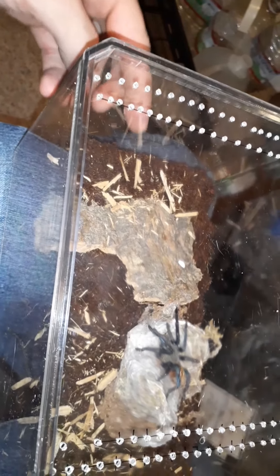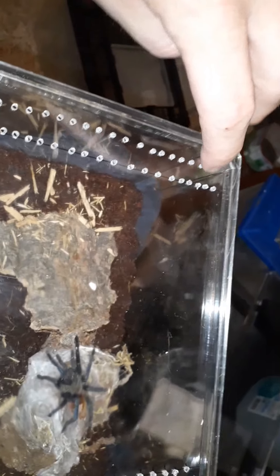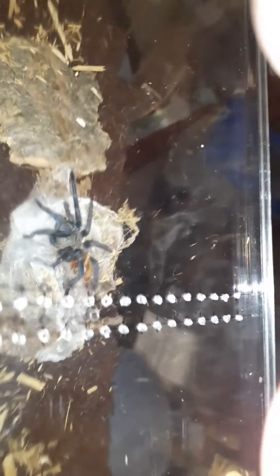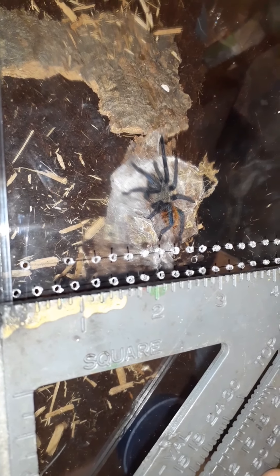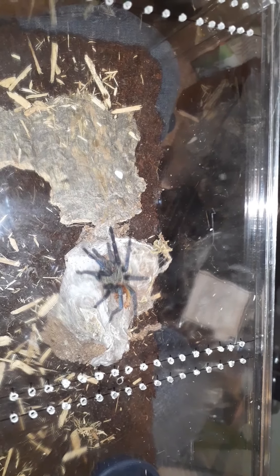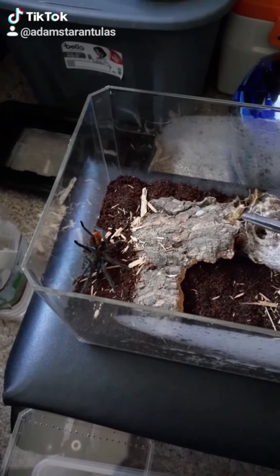Boy, is that not pretty. I'm not gonna fill the water dish completely up, but I am gonna start leaving a little water in here for him. He will whip this whole thing up.